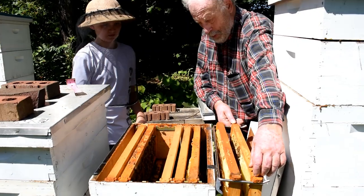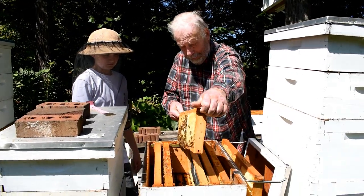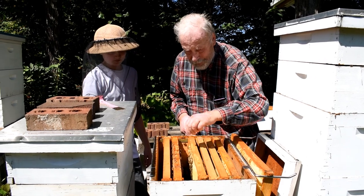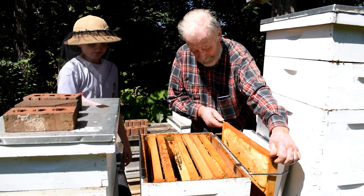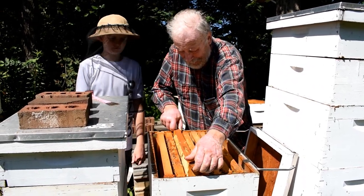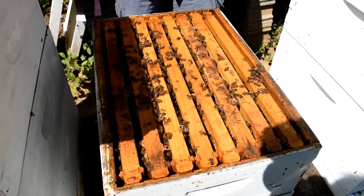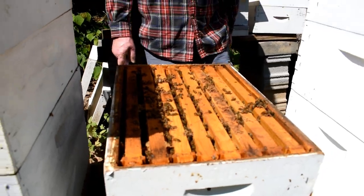Now we're going to put the other two back in. Don't squish the bees too much. This is part of the brood chamber. The bottom two boxes are for the brood chamber — brood means babies. So we're going to look inside here and see if we can find some brood.